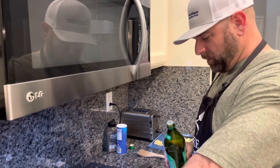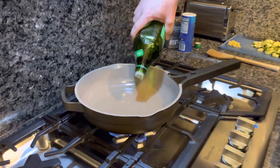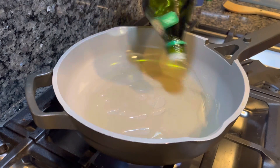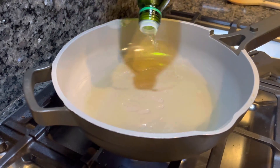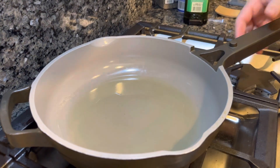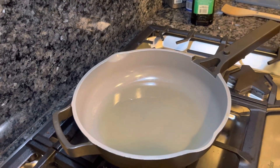We're over at the stove now. Get the heat to medium and add maybe about three to four tablespoons of olive oil — don't be shy — until the whole bottom of the pan is coated. Give this about three minutes of preheating on medium heat, and we'll be right back.